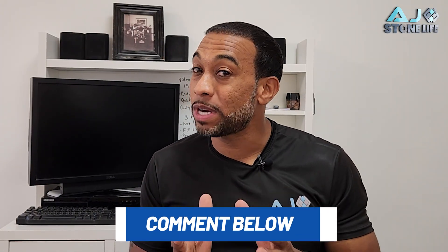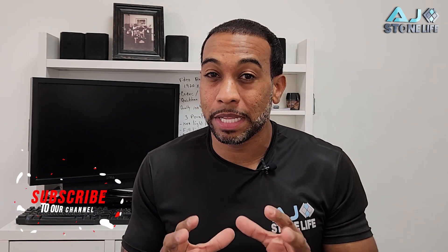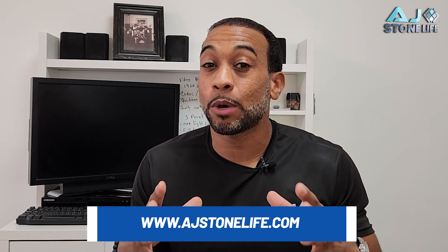Thank you so much for watching our video. If you have a question or comment, please leave it below. Also please like and subscribe to our channel. Every product you saw in our video is also available on our website — if you want to do the job yourself, you can find everything there. Follow us on Instagram, Facebook, and Pinterest. This is Anthony James — see you next time.